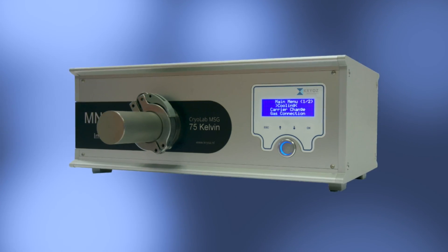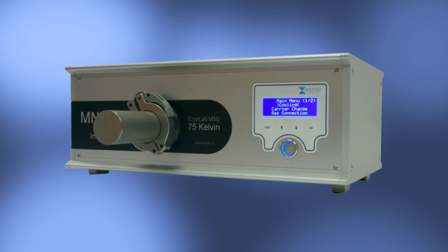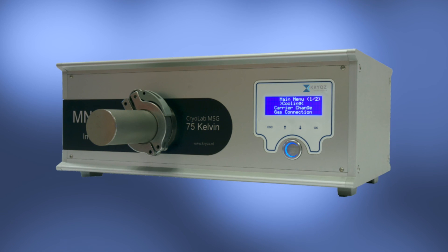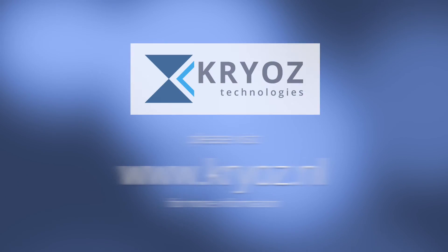The CryoLab MSG — it truly makes SQUID measurements extremely easy and opens the door to in-field SQUID applications. Let's get started.